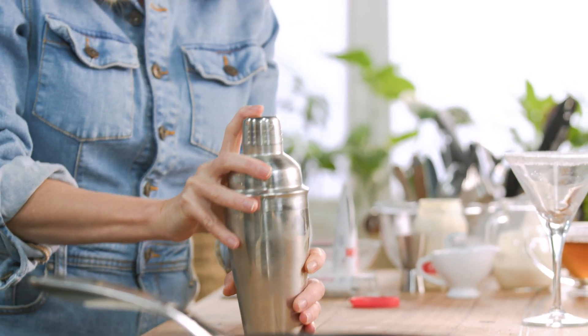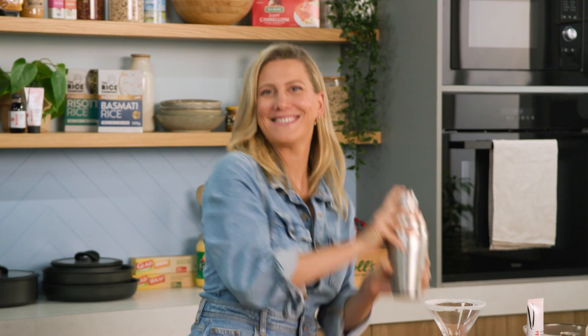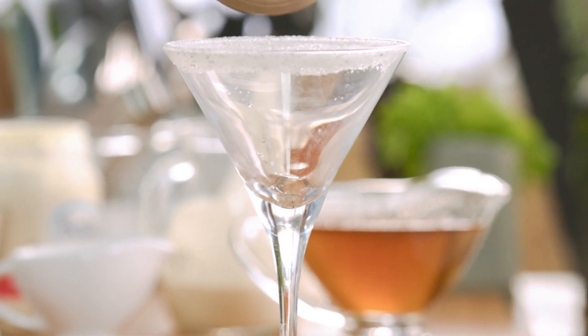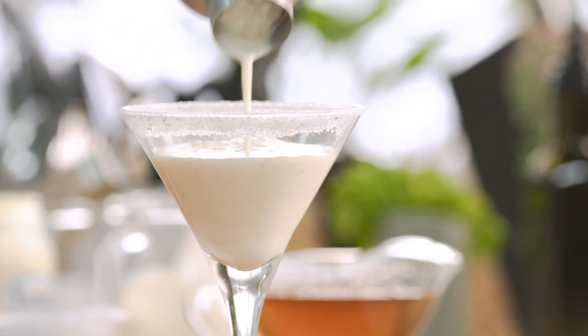Give it a bit of a tap and a shake, and our vanilla cocktail is ready to go. Pour this chilled delight into our glass. And that right there is a stunning vanilla cream cocktail.